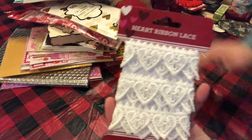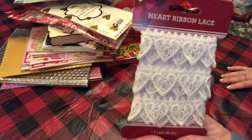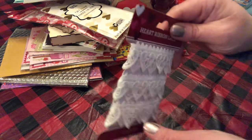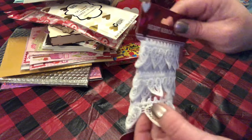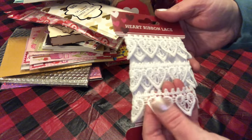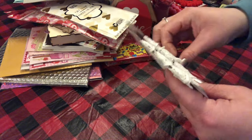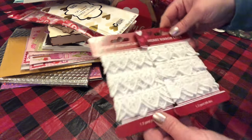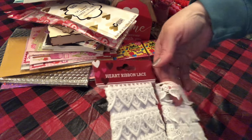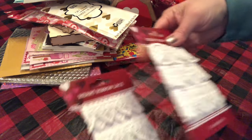I found this heart ribbon lace — there's 1.3 yards in the white. It's very pretty and pretty good quality, pretty thick. I picked up a couple of those. There's also a different one — this one feels just a little bit thinner but it's still pretty good quality. I thought those were very, very pretty.